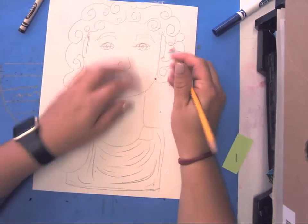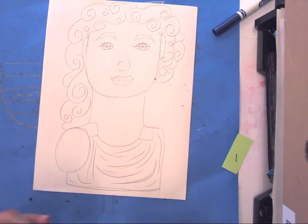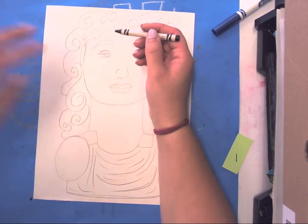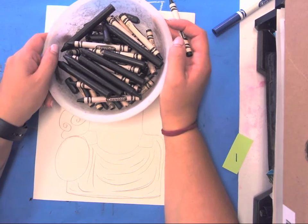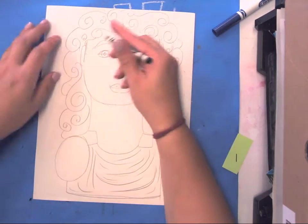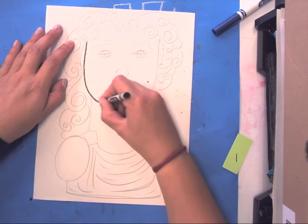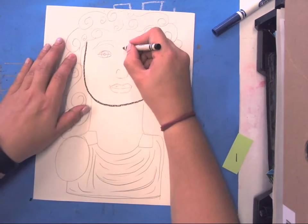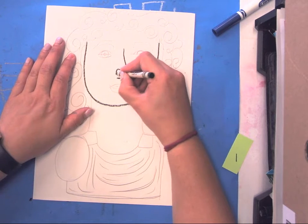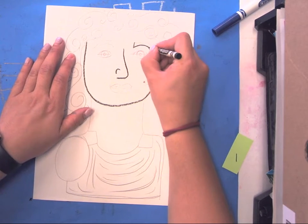Once you have that done, take a black crayon — I'll leave the black crayon bowl on my demo table right on the corner — and you're just going to go over your lines with black crayon. It does not have to be perfect. I'm going to do my eyebrows.